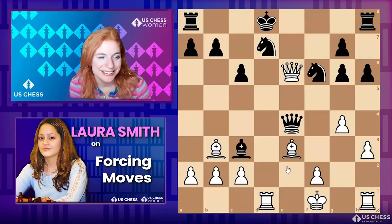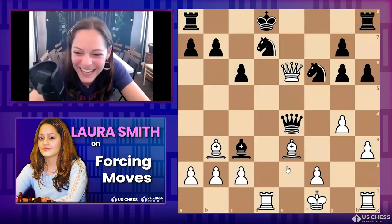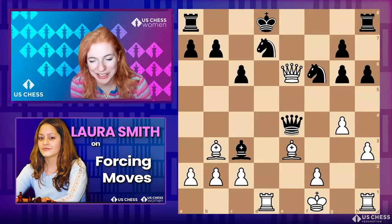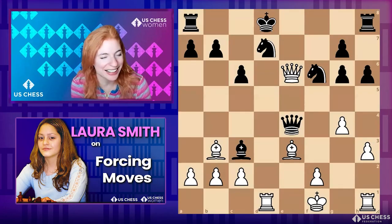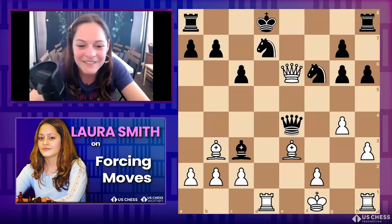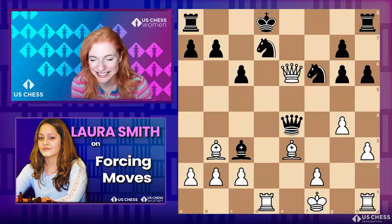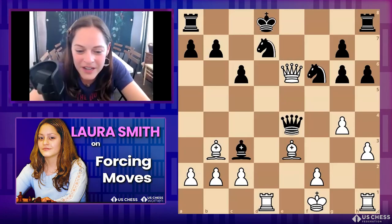I love mates with pawns — they're the best mates, aren't they? Probably not the rarest, but still beautiful. Maureen says 'David and Goliath mate' — I love that! The queen and the pawn mating together. Very nice.